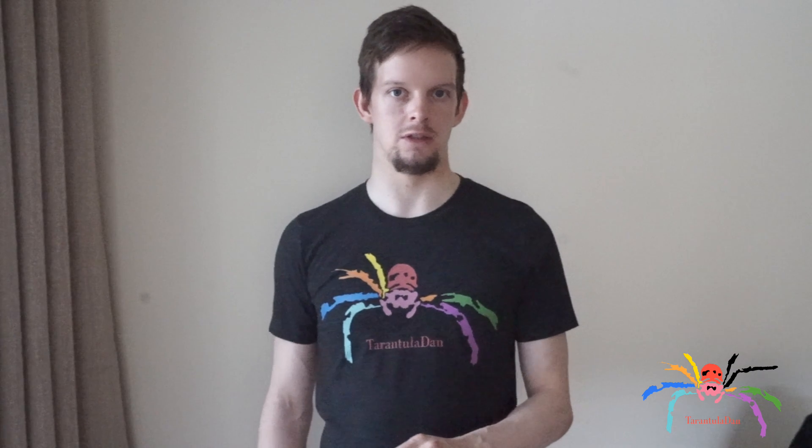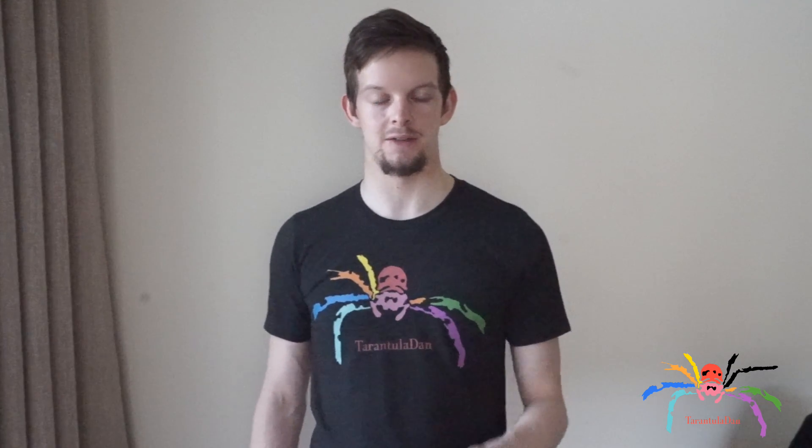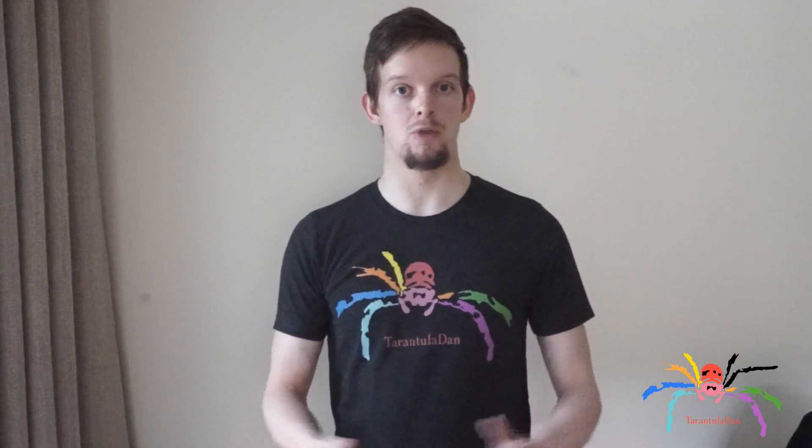In the description of this video there will be some links to how to sex a tarantula, as well as some other videos and links, so please check those out. Stay tuned to the end to see the guest this week — it's quite a long outro but it was very amusing, and I enjoyed it. Thank you for taking the time to send me the outro, and yeah, I hope you enjoy the video.